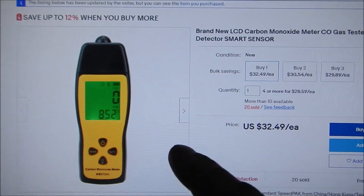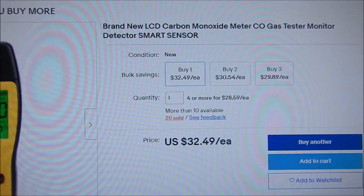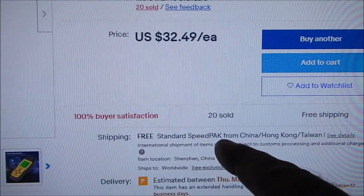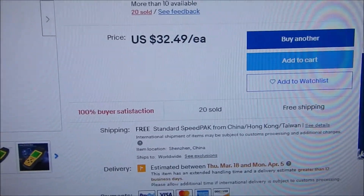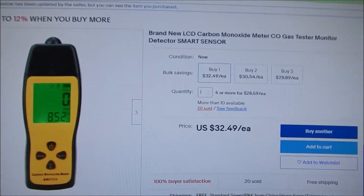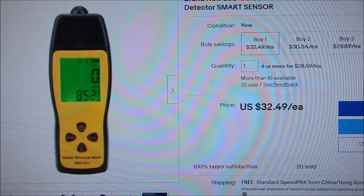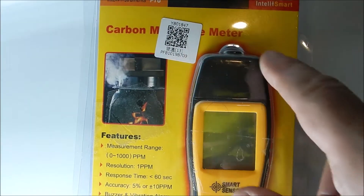This is the carbon monoxide meter I bought off eBay. It was $32.49 — not that bad. That's with their free standard shipping from China, Hong Kong, Taiwan. It took about a week to get to me, though they estimated almost a full month. So it got here pretty quick. I'm happy with the meter. Looks like a reasonably good quality product for $32.